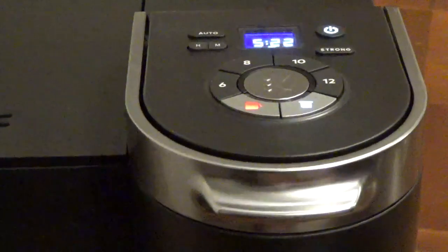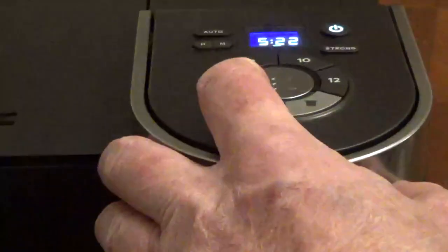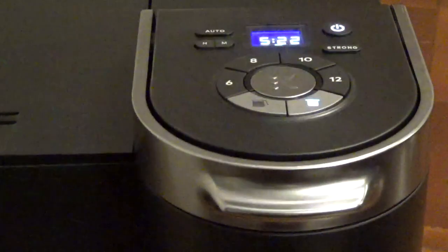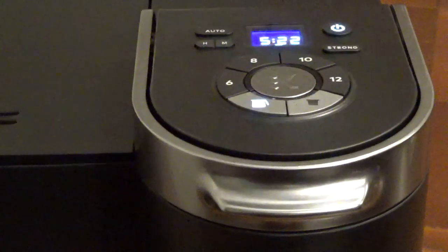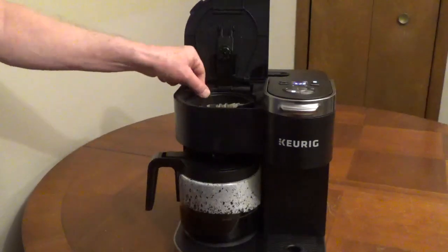When the brew cycle is complete, the heating plate will turn on for 2 hours. The carafe button is red when the plate is on. Press and hold down the carafe button to turn off the plate. Remove the used coffee grounds and filter.